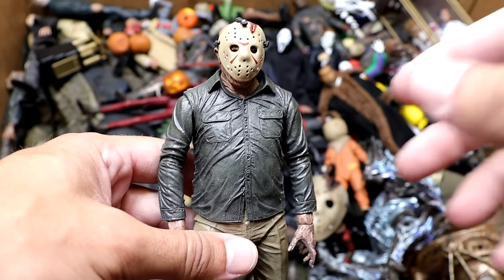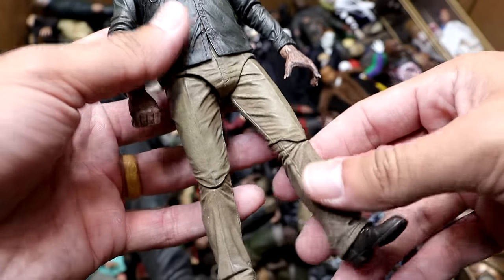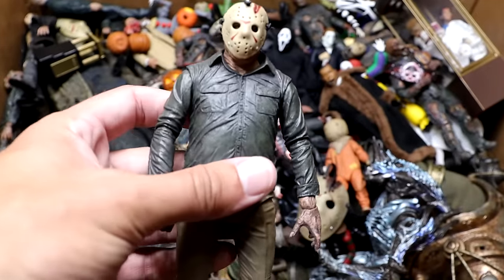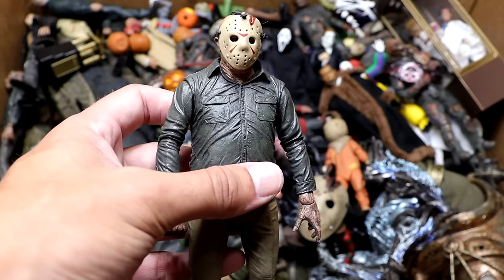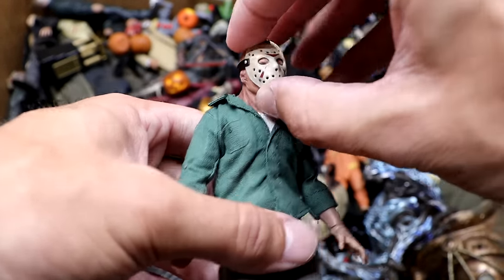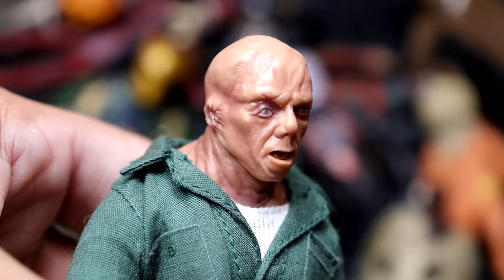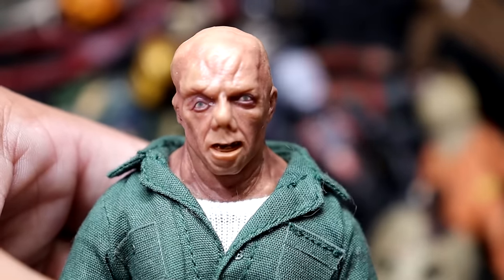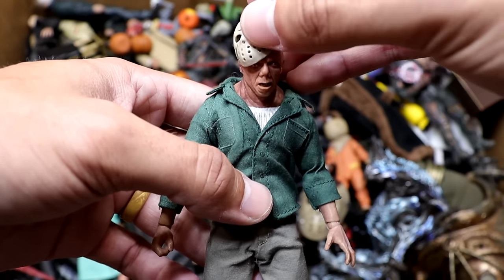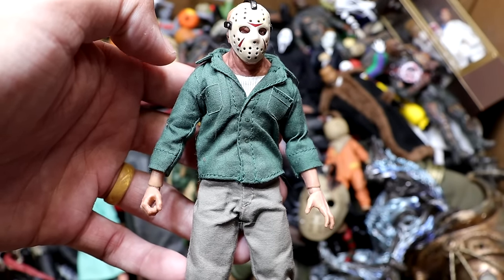Next up we have our first Jason Voorhees in the video — Part 4 — looking pretty good with the tan things on there. The legs get really loose on these, but it's still a cool figure. Speaking of which, we also have the Mezco version, which looks pretty good with a really cool head sculpt. Again, the scaling really bothers me about Mezco, but it's still an enjoyable figure to have in the collection.